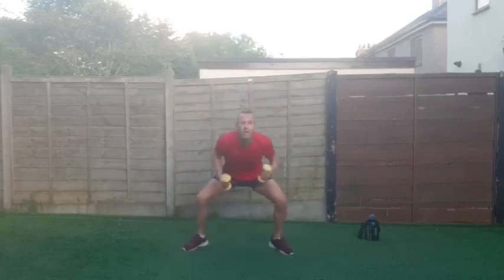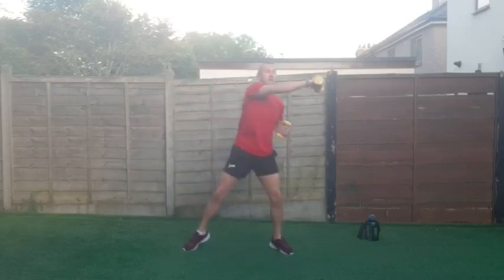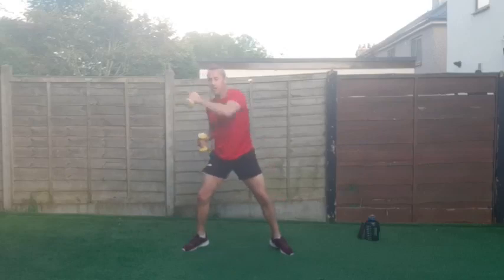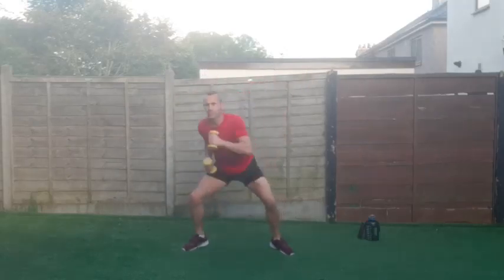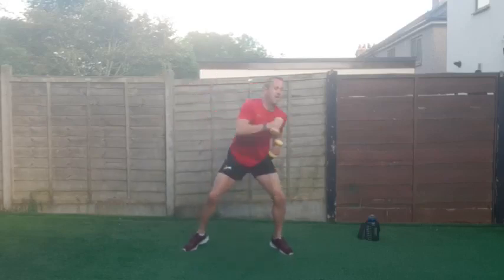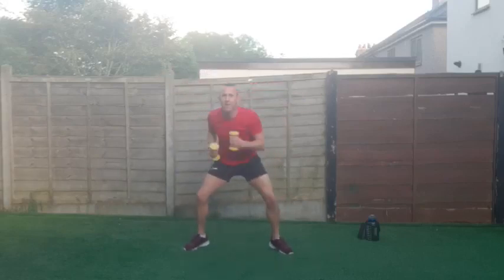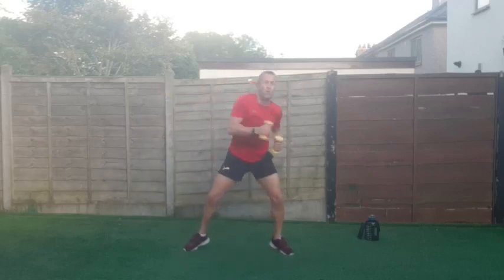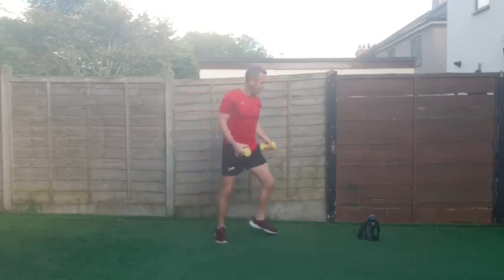Keep going — we are halfway through. Five, four, three, two, one and good work! Fantastic stuff.